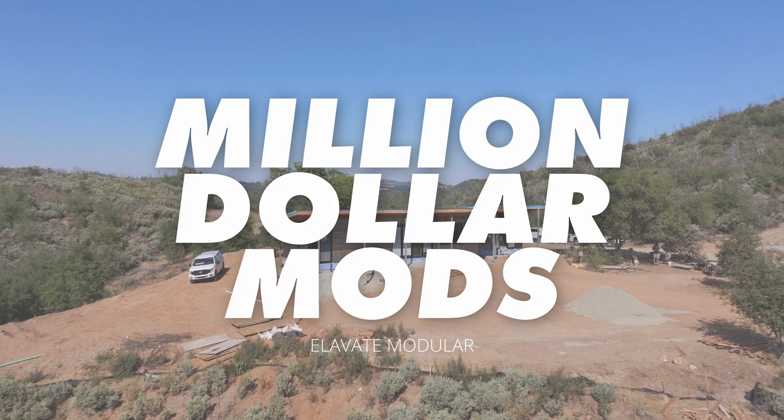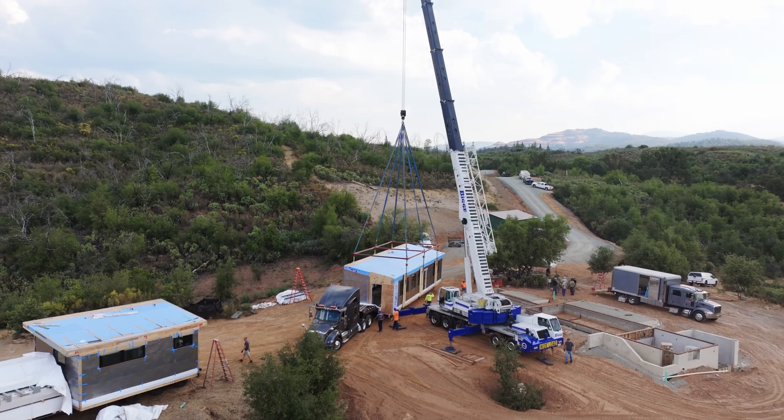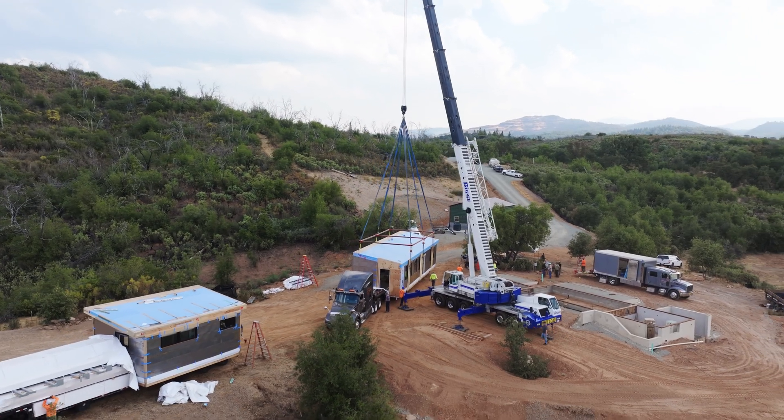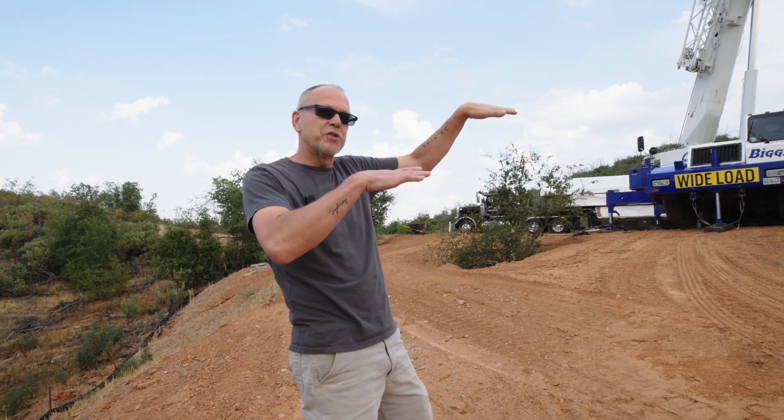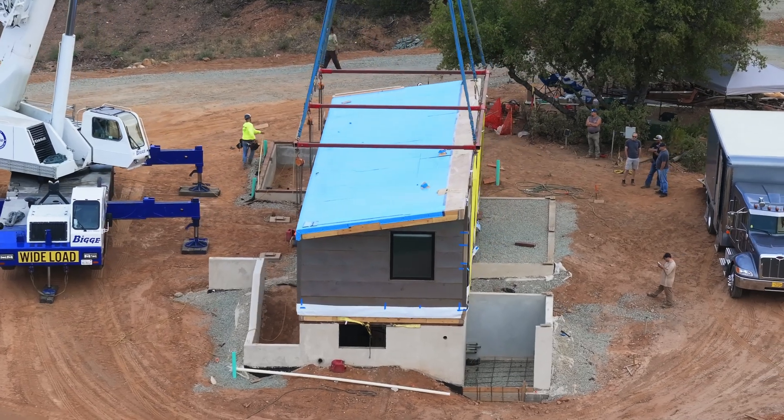It looks like we're going to get a little bit lucky with the weather on this one. It's been hotter than heck up here, but we're up here in Mountain Ranch today, this morning setting a fairly simple little two-piece project. We're going to be dropping in some steel columns and setting some roof panels to create the overhang, like a porch area going around this project.